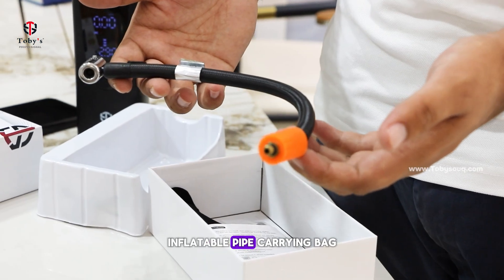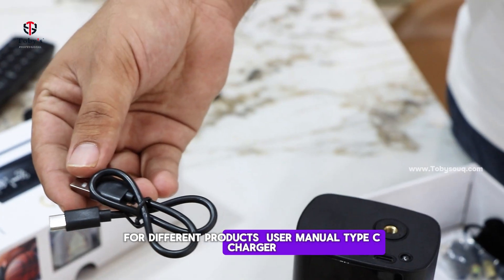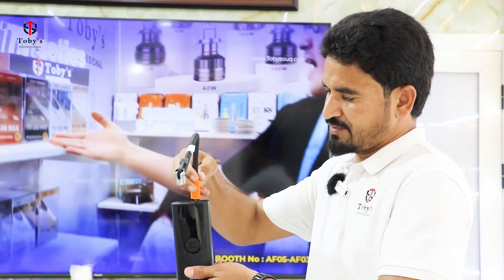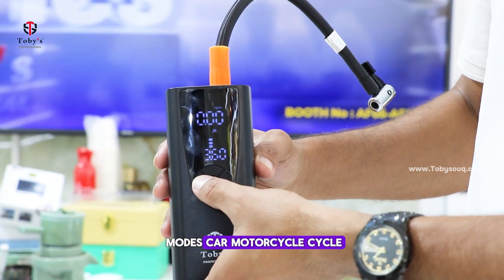In the box we have the inflatable, a carrying bag, different nozzles for different products, a user manual, and a charger. You can adjust it for car, motorcycle, or bicycle, and you can also use it as a power bank.